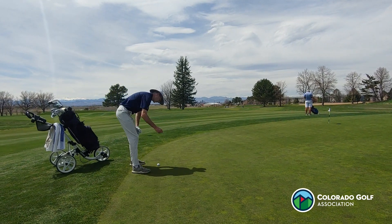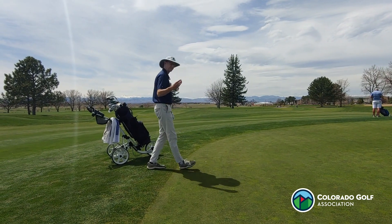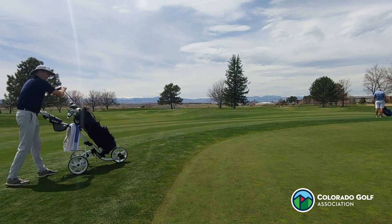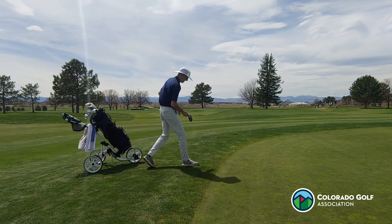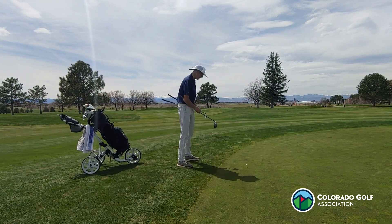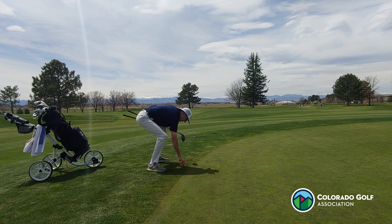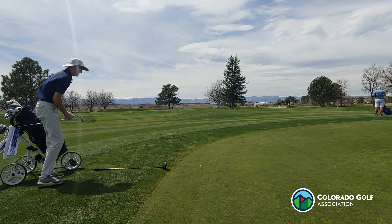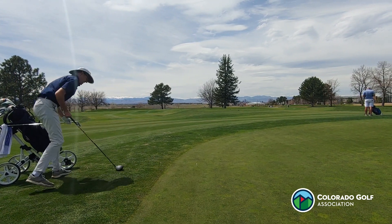The first thing to do — I always recommend — mark the position of the ball. It's just good to know where that ball lies. I can clean this ball under this rule. Then I'm going to proceed much like I would with a cart path: find my nearest point of complete relief — stance, lie, area of intended swing. There's the flag stick right there, and my reference point is right here.